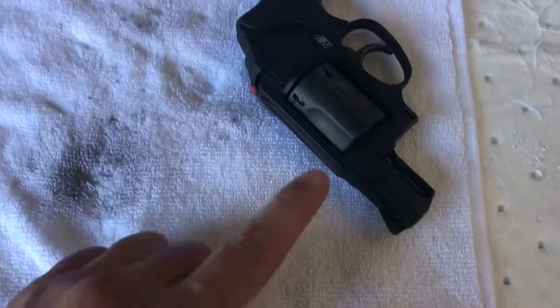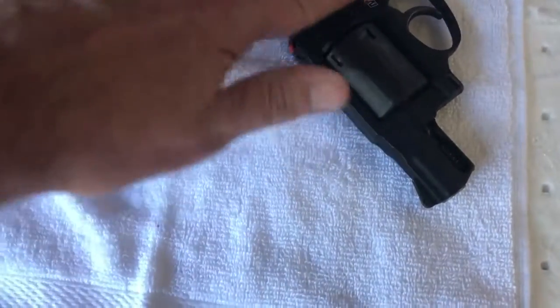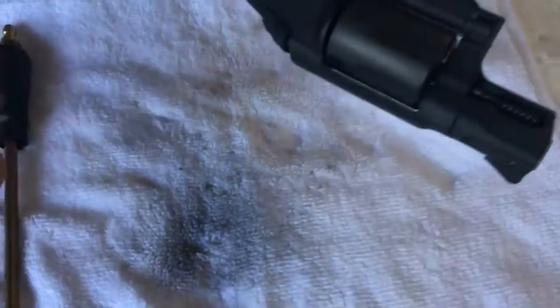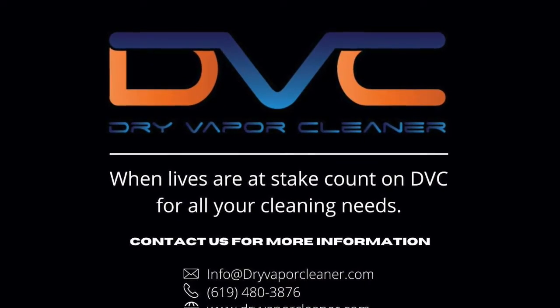And here you can see it's clean, hot, and dry. There you go. Thank you.